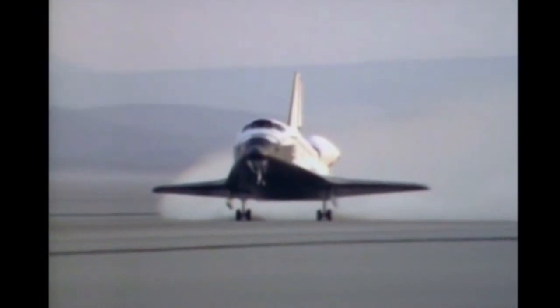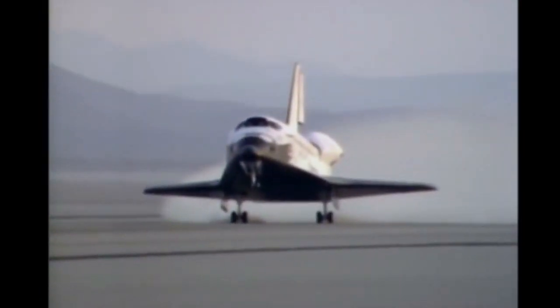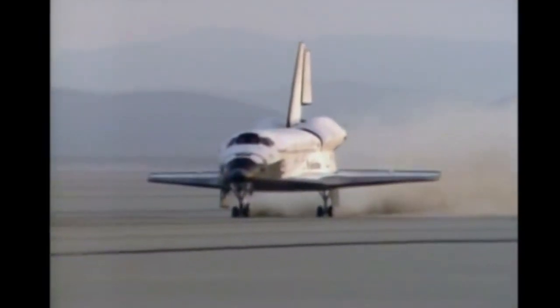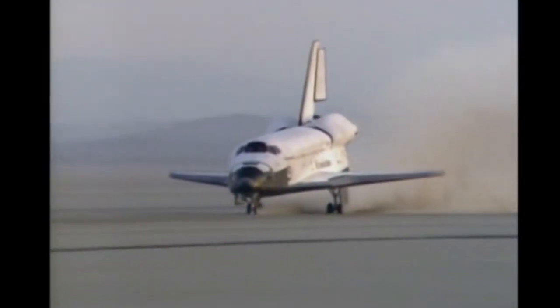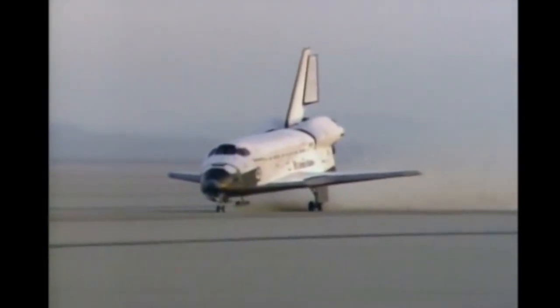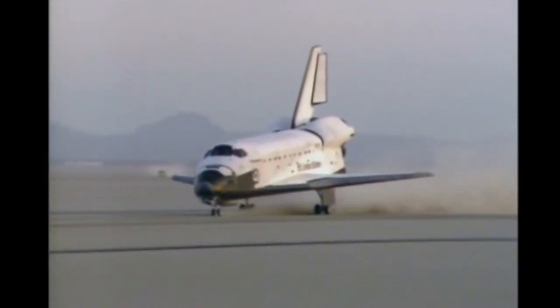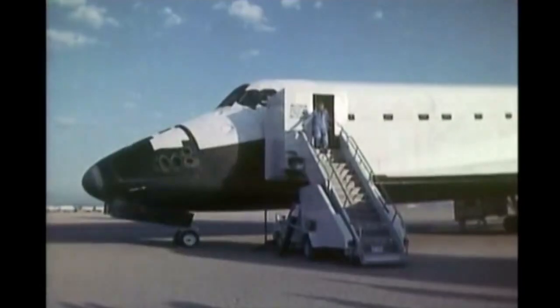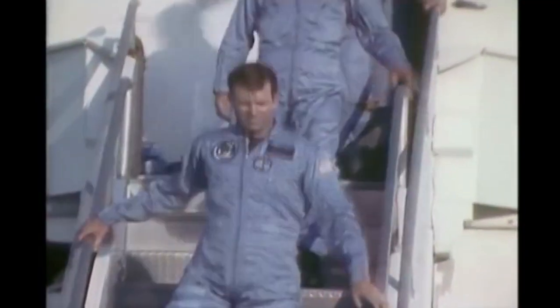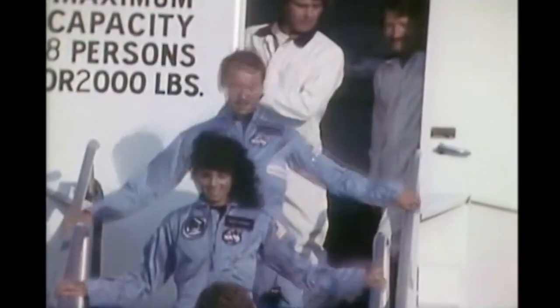The nose went down per normal. To us it seemed like it really banged down hard, but it always does because of the negative angle of attack you have. Braked it to a stop. It took us about 25 or 30 minutes to get the orbiter shut down — the thing about the orbiter is you're not through flying until you get it all shut down, and that takes a while. We got our legs under us and came out and looked at it. It was an extremely clean airplane — came through in fine style, minimum tile damage, and the systems on board were in extremely good shape.